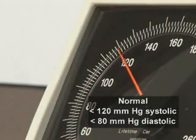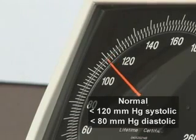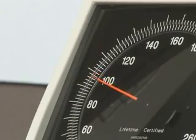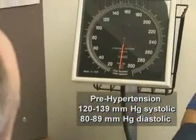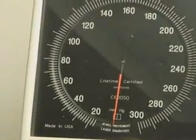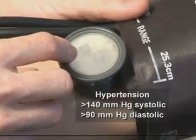In adults, a normal blood pressure is less than 120 mmHg for systolic and less than 80 mmHg for diastolic blood pressure. Higher levels are classified as prehypertensive — a systolic blood pressure between 120 and 139 mmHg and a diastolic blood pressure between 80 and 89 mmHg. Hypertension is defined as a systolic blood pressure greater than 140 mmHg or greater than 90 mmHg diastolic measurement.